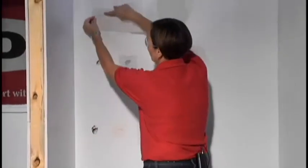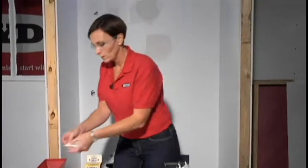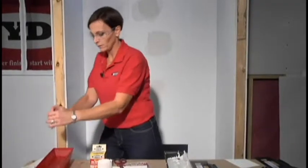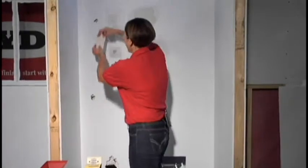Again, dries within 30 minutes. So what you do, bring it up to your hole, measure it out, decide how much patch repair you need. Simply cut a piece with a pair of scissors, apply a little bit of water — all it takes to activate it — shake off the excess, we're ready to patch that hole.